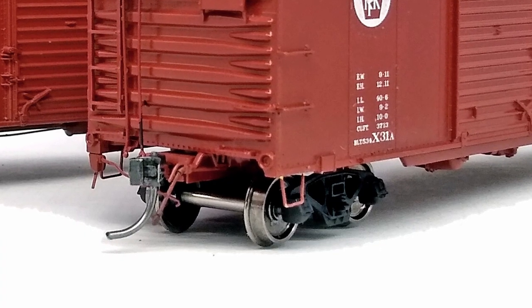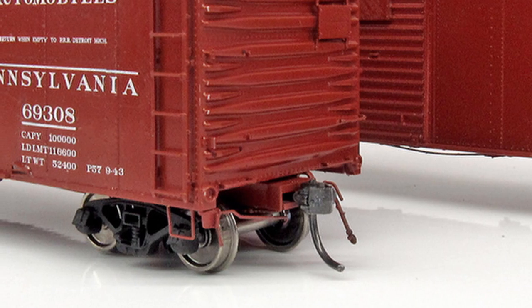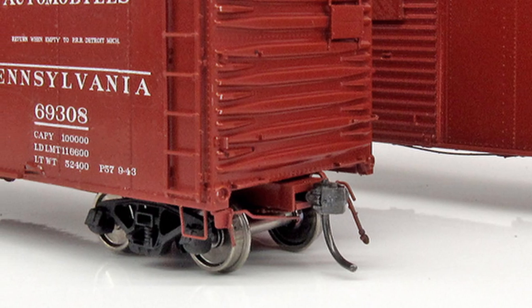We're doing metal stirrup steps because, like you, I'm tired of replacing the plastic ones that keep breaking off. We're also doing wire cut levers which will hold up very well for operation for those of us that like to operate our cars.